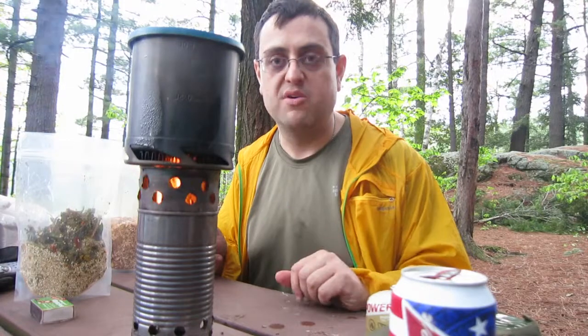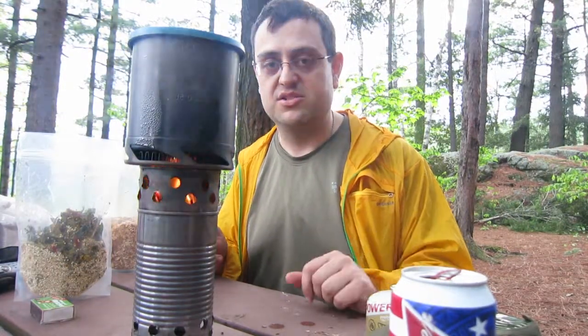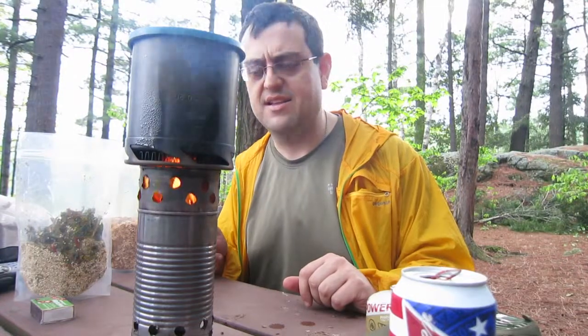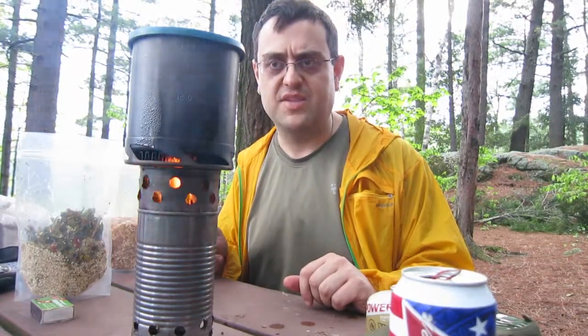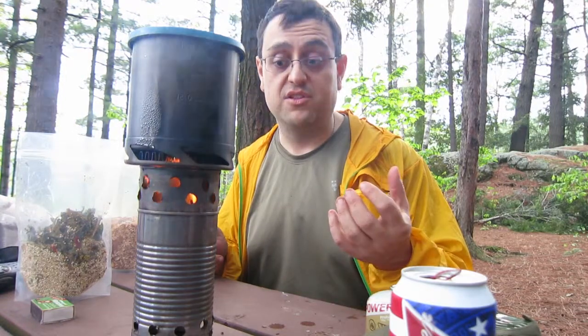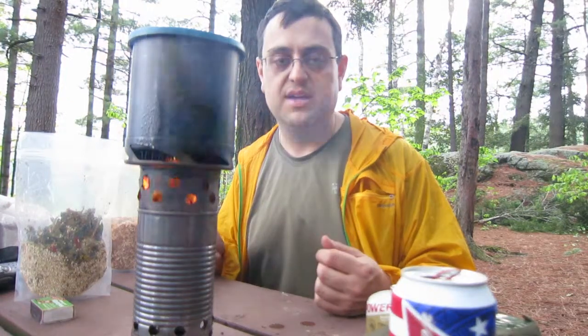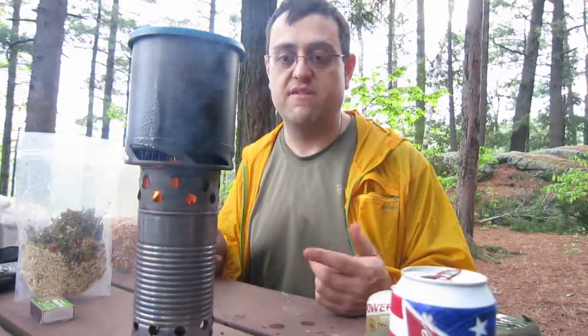This is a wood-burning stove made out of some recycled cans from my kitchen — there's a Bush's Baked Beans can, a tuna can, and a Campbell's Tomato Soup can. You just stuff it full of a handful of twigs from the ground; it doesn't take much at all. That'll boil a liter of water in just a few minutes. It's very efficient.